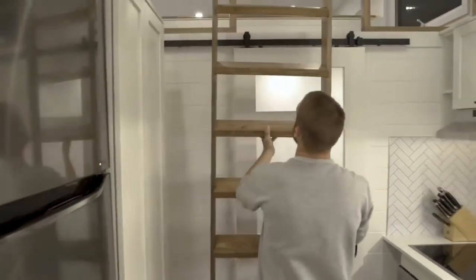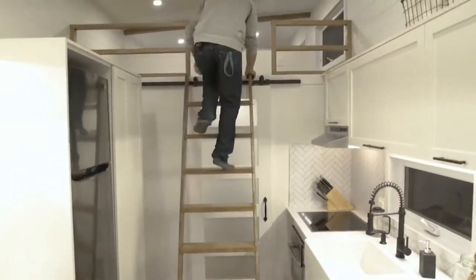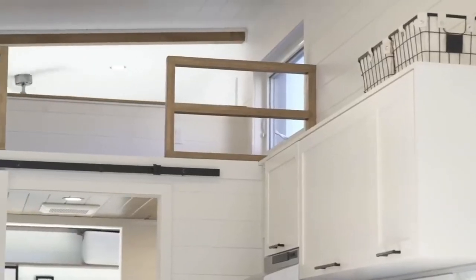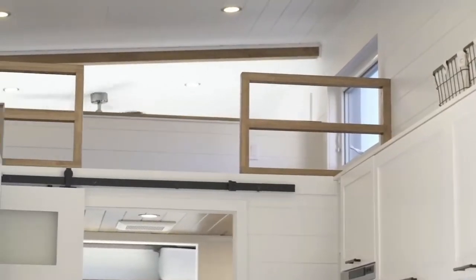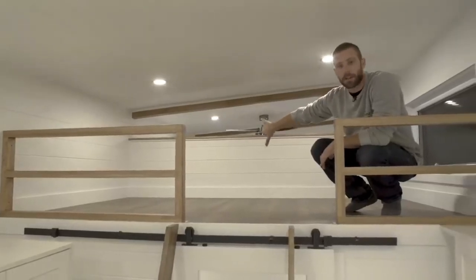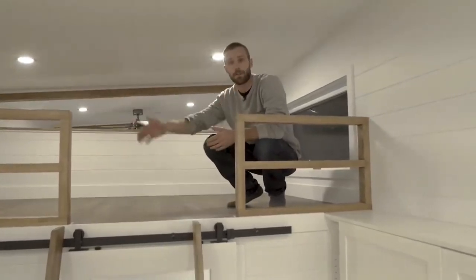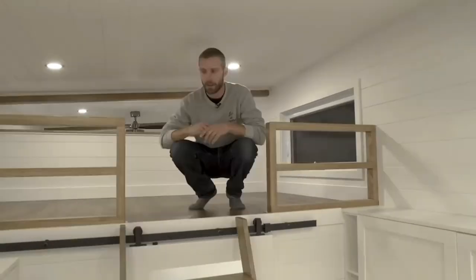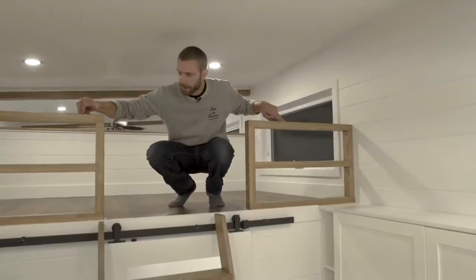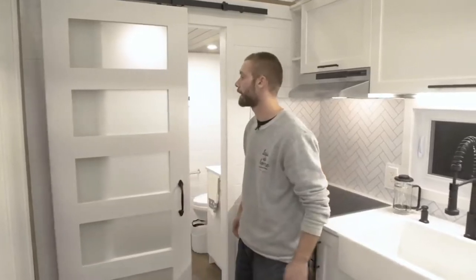We access the loft with this custom cedar ladder - like other ladders it's really comfortable, but you cannot sleep in it. The main purpose of the loft area is storage, but you can fit a twin-size bed if you want. The half wall is higher than usual because they wanted more privacy. They didn't want to close it fully for air-exchanging and safety purposes, so we always put rail guards. These ones are custom-made oak.